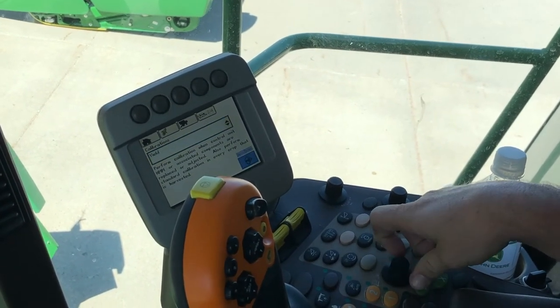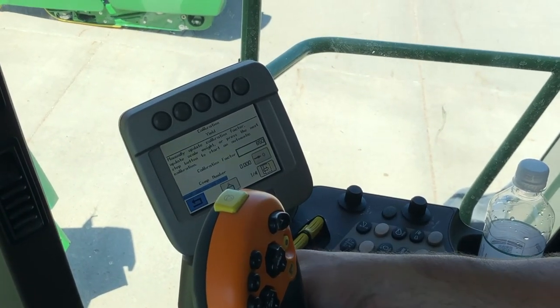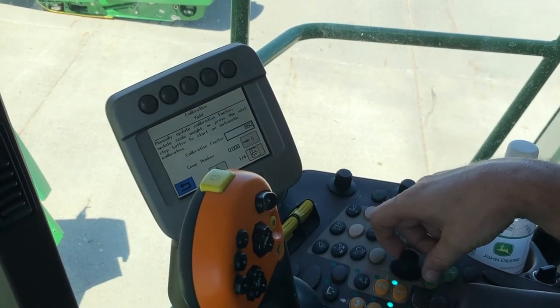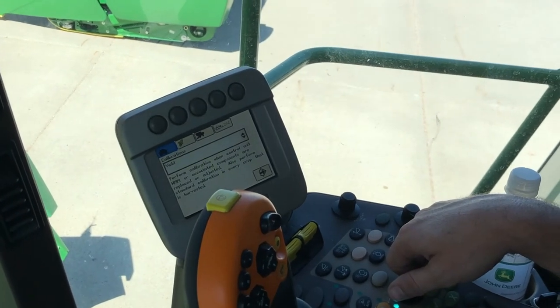Once we have a yield calibration in there, we would be able to go to our loads page and apply those calibrations to our machine. That is how we go in and perform a yield calibration on a 70 series combine.